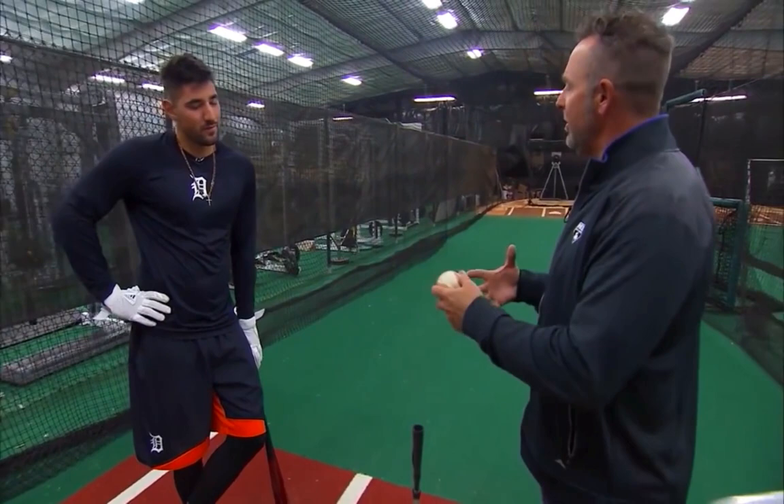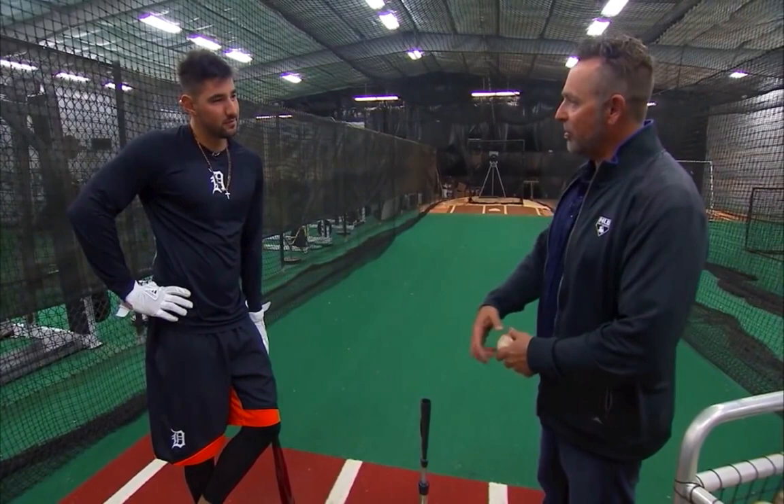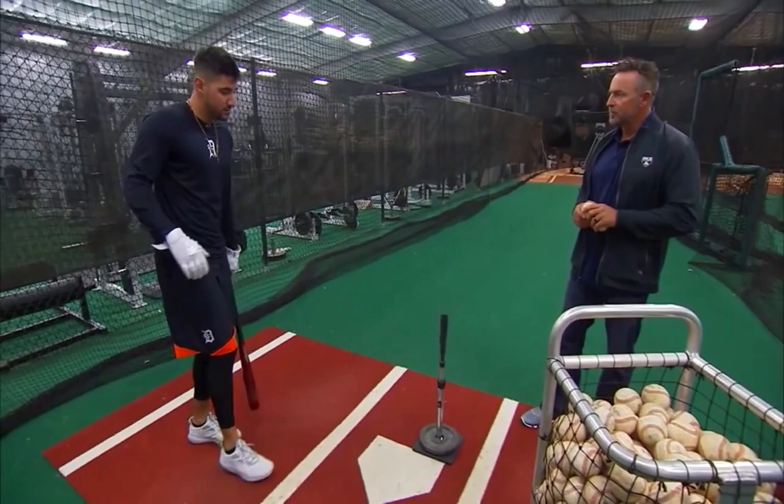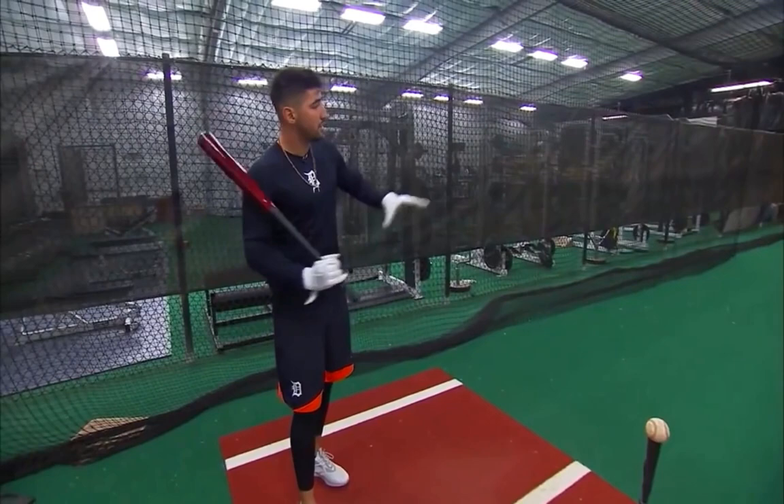Today I want you to talk about tee work because as hitters, man, you got a guy out there throwing 95-98 miles an hour, inside, outside, breaking balls — so what do you do pre-game ritual wise on the tee? Well, first I'll start with the tee kind of out over the plate, just to make sure that pretty much my direction is going towards the pitcher, so just kind of gaining ground and staying through everything.